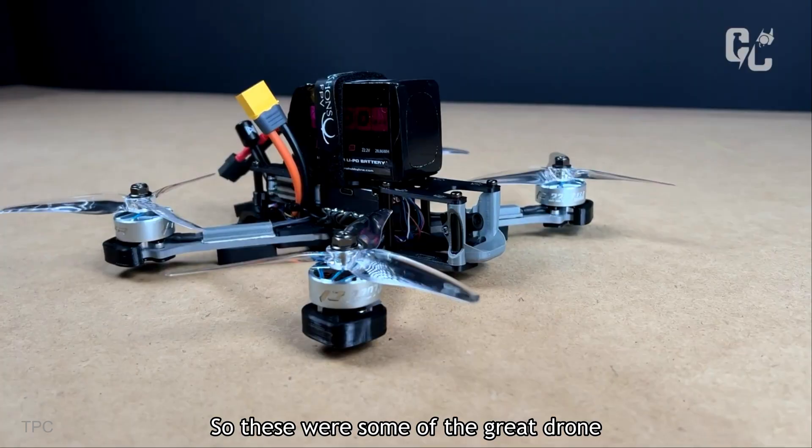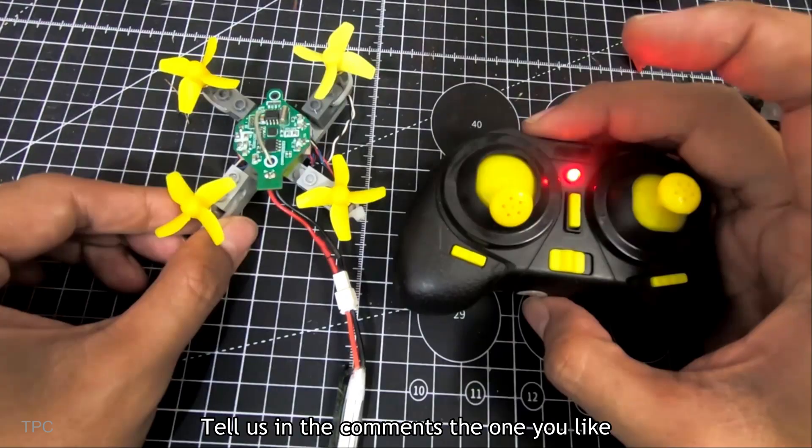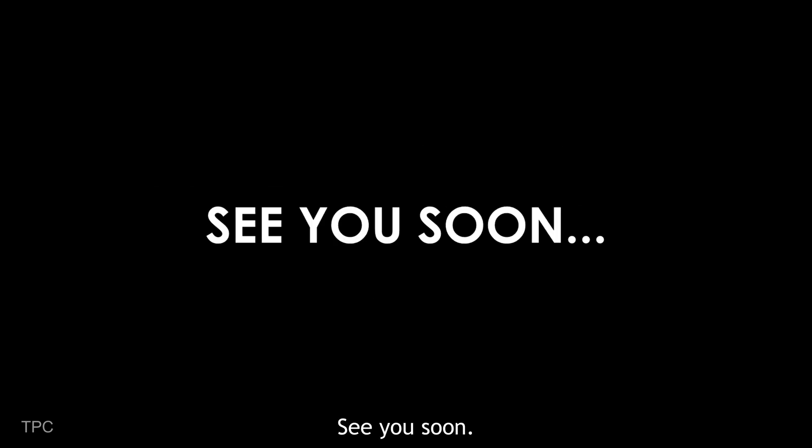So, these were some of the great drone projects to try. Tell us in the comments the one you liked the most. Make sure to subscribe and hit the bell icon for more such amazing videos. See you soon, goodbye!